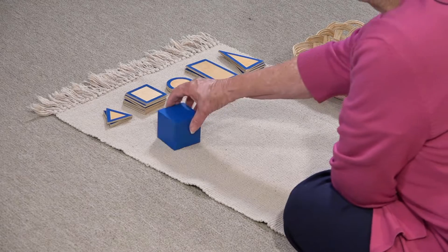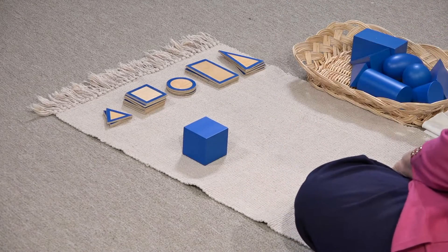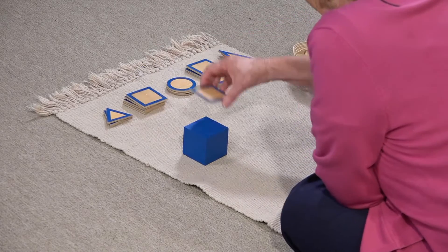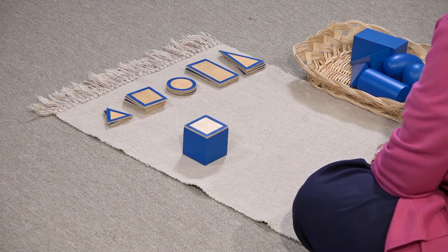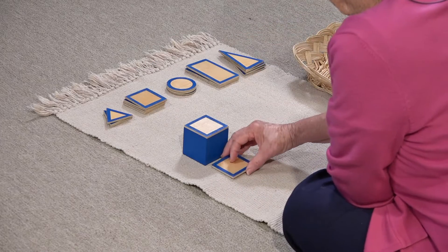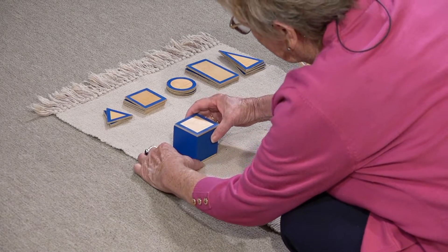So let's take a cube for starters. Do you see any of the bases here that might fit on the cube? I bet my cube would sit on a square base. Sure does.